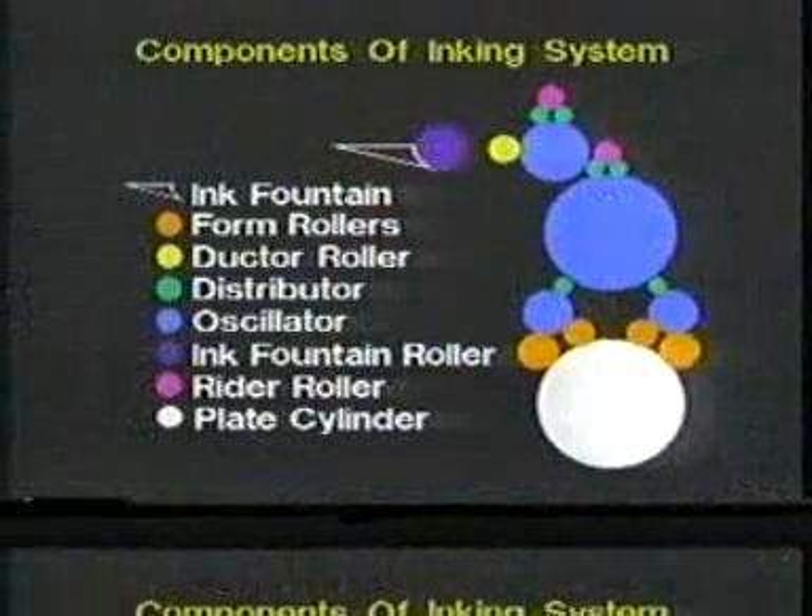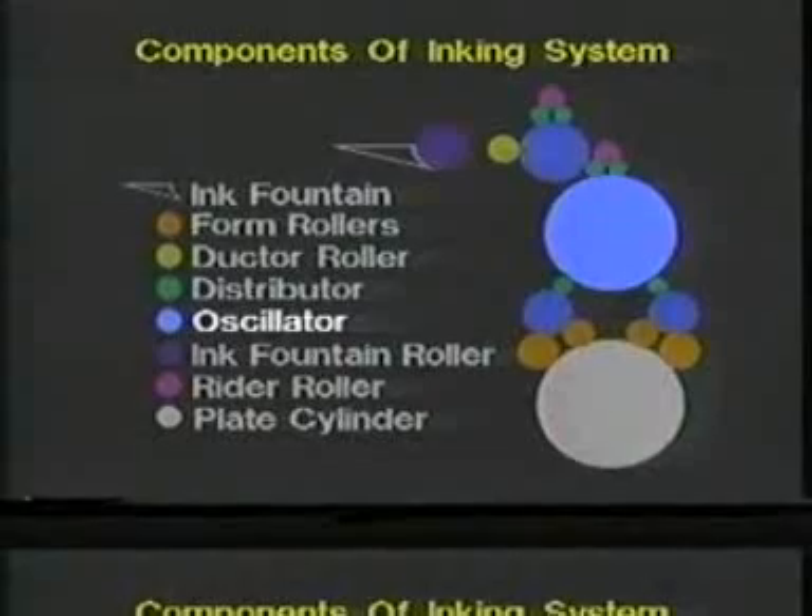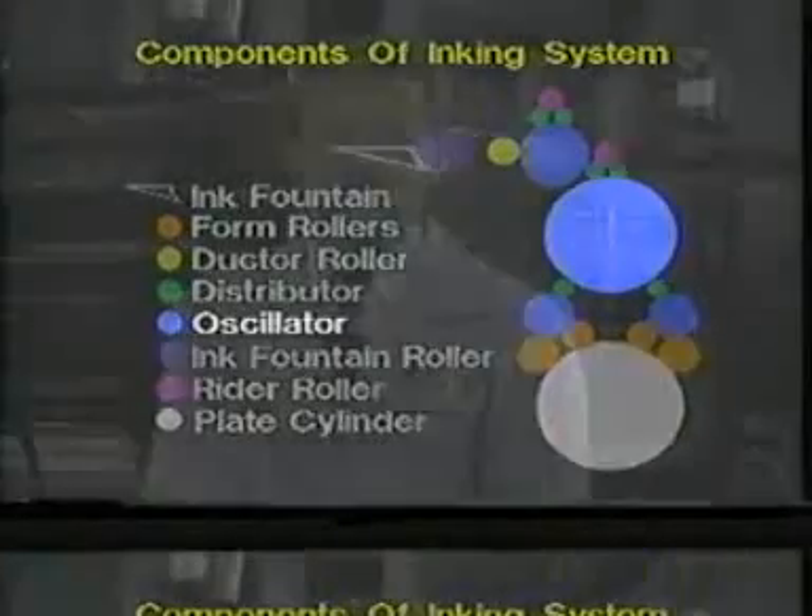Inking system design varies among manufacturers depending on the size of the press, the manufacturer's preference, and the substrate to be printed on. This particular ink system configuration uses a large central oscillator to carry the entire flow of ink. The ink film is split roughly 50-50 at the roller nips, so the heaviest ink flow is always on the shortest path over the rollers. Although it uses both hard and rubber rollers, hard rollers are never permitted to touch or ride against another hard roller — a rubber roller is always used between two hard rollers.